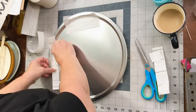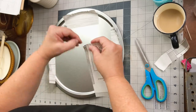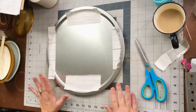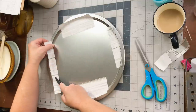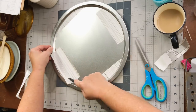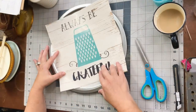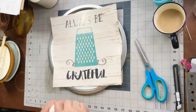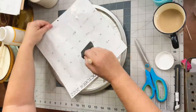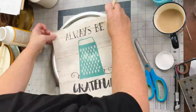For our third and final pizza pan, I'm using scraps left over from a piece of Dollar Tree shiplap-style wallpaper to fill in the spaces around a calendar piece — also from the Dollar Tree — which will go in the center of the pizza pan. I'm using a straight edge knife to get a clean finish on all four sides before adding the calendar piece. This Dollar Tree calendar says 'Always Be Grateful,' and I'm applying it with a little bit of Mod Podge.